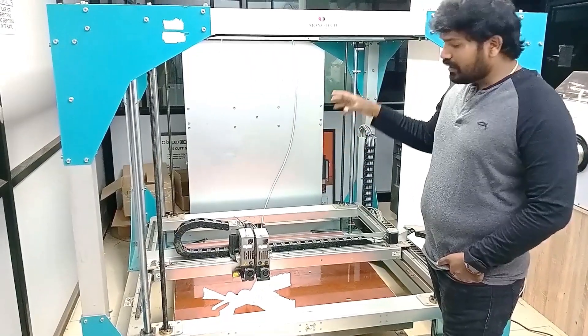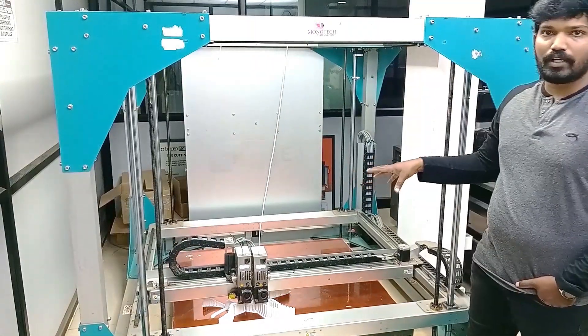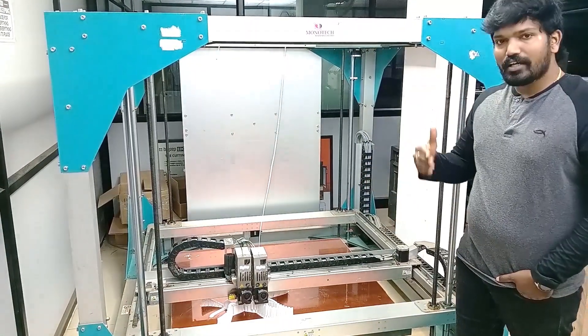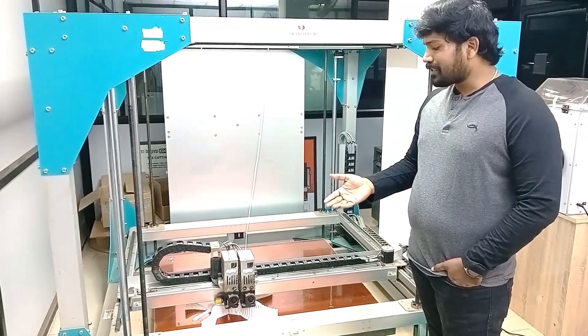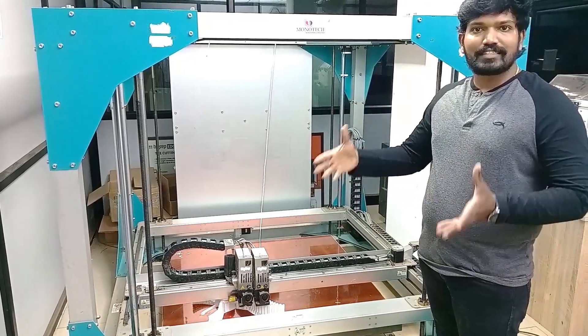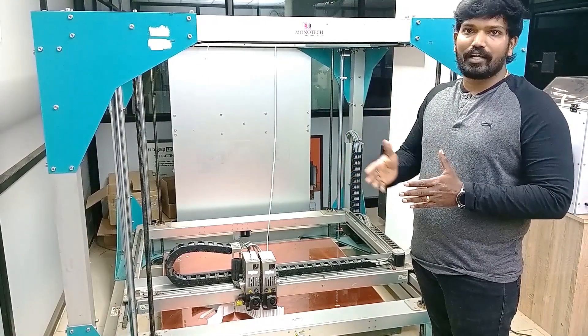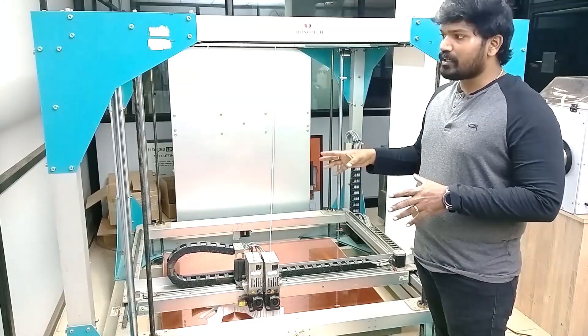The BigRep ONE has a big print volume of 1 meter cube, so you can print your bigger parts up to 1 meter by 1 meter by 1 meter. You can print really large-scale parts like a sofa, interiors, or wall dividers — that is what you can print with BigRep ONE.